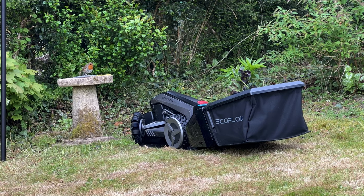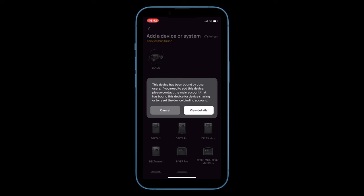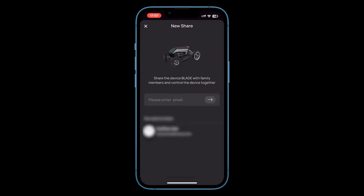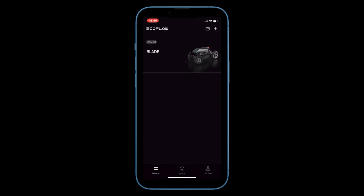Together with the sweeper attachment it's quite large to store away over the winter months. The EcoFlow Blade has a built-in eSIM mostly intended for anti-theft. It's able to send its GPS location to the cloud and it's possible to remotely lock the Blade if it has been stolen. Additionally the Blade can only be used by the original user unless it's explicitly shared. If another user tries to add the Blade there's a message that it's bound to another account. If I do want to share it with another user I can add their email under Device Sharing. I would still be a little concerned leaving something of this value and so portable on my front lawn, even with these security measures.